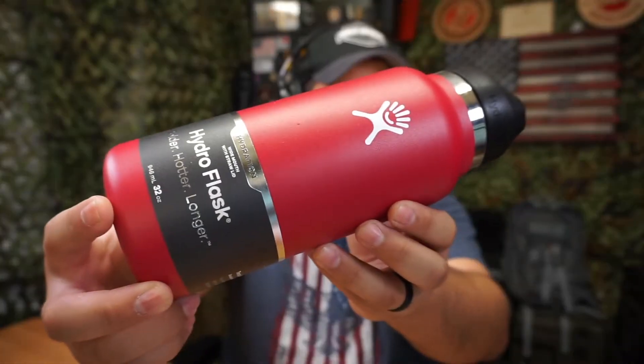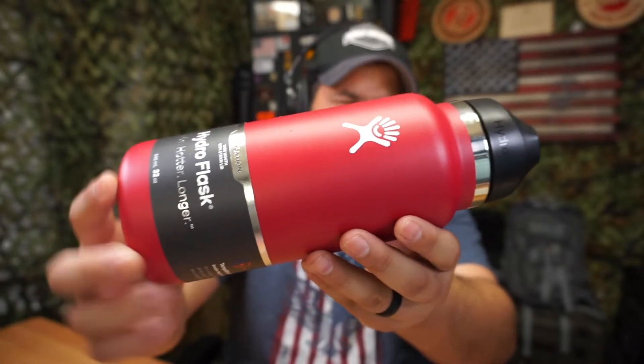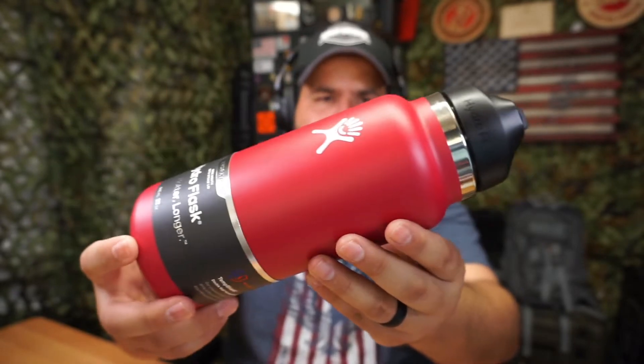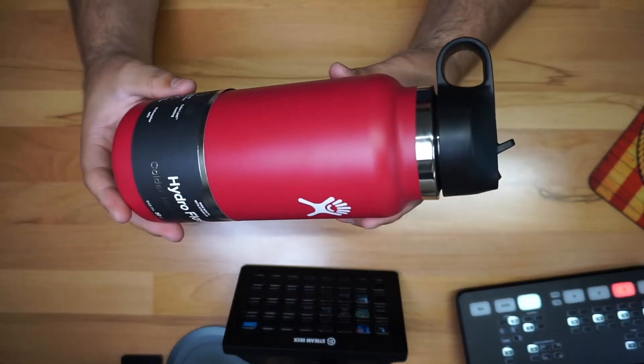We're going to take a quick look at this Hydro Flask right here — this is actually my wife's. It's a pretty cool choice; they come in different colors: black, yellow, blue, and a bunch of other colors. She picked this color right here, which is actually very nice. You know, it's important to stay hydrated, and she got this — I'm going to give you a closer look.